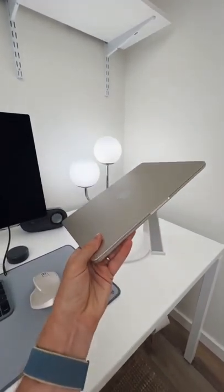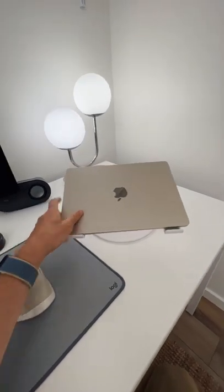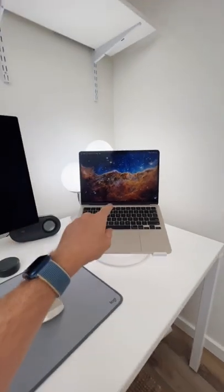Believe it or not, I've never tried the MacBook Air, even though it's Apple's top-selling laptop. So this redesign was actually my first time using it, and I decided to jump into the deep end and use it as my full-time work machine for one week.